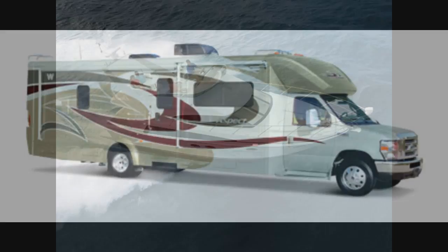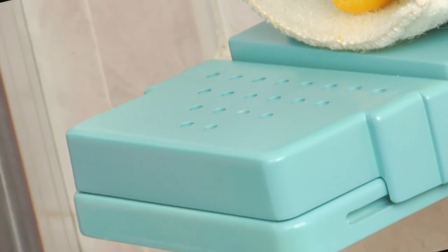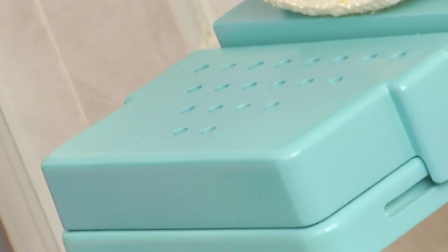Also, Soap Away is an ideal amenity for luxury recreation crafts like yachts and RVs. A special version of Soap Away comes with a cover to keep your soap in place even while you're traveling.